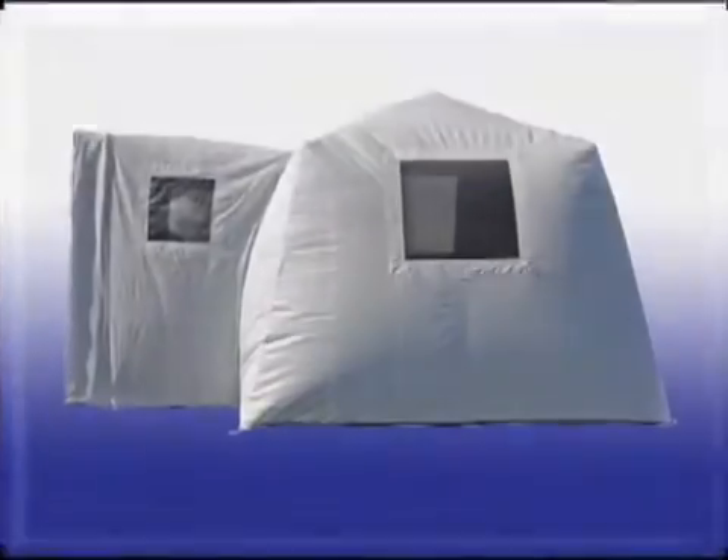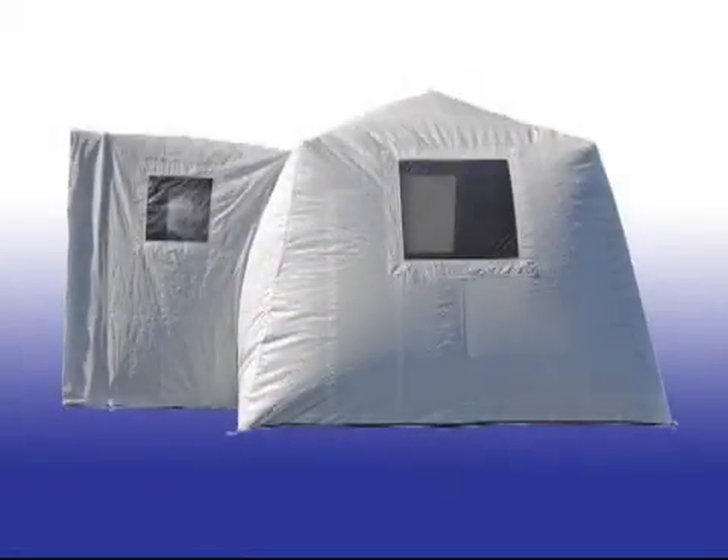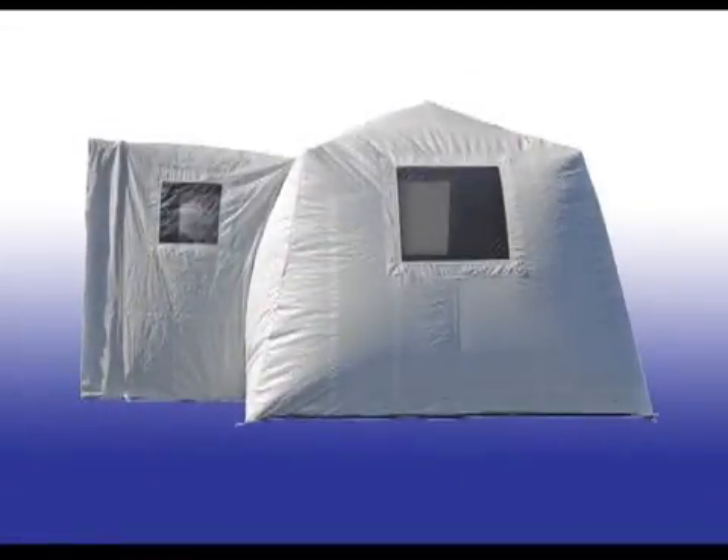In these uncertain times, we present a military-grade product that is designed as a fast deployment shelter for protection in biological or chemical emergencies — the Biodome. The shelter material has been chemically tested using HD and VX with no penetration for 72 hours and is U.S. military approved.